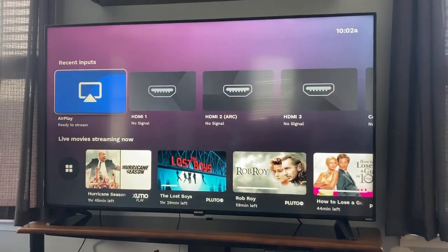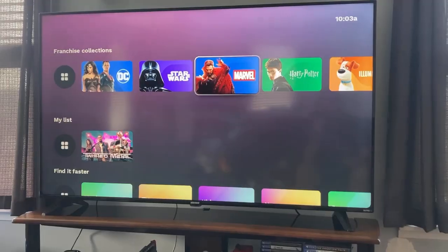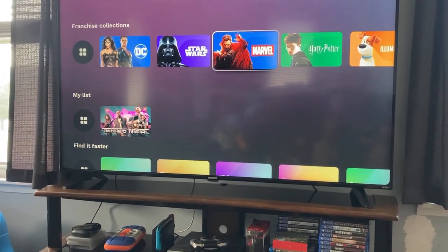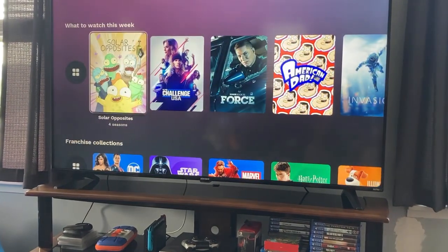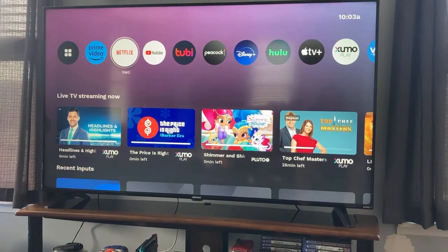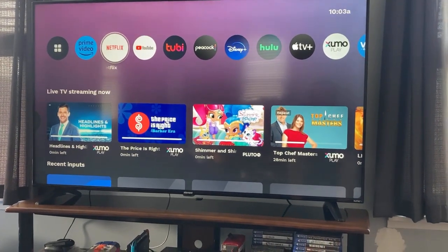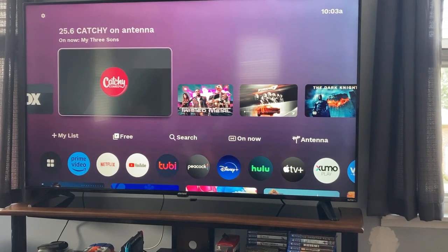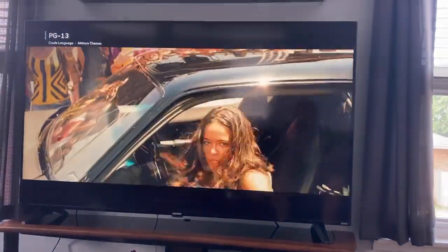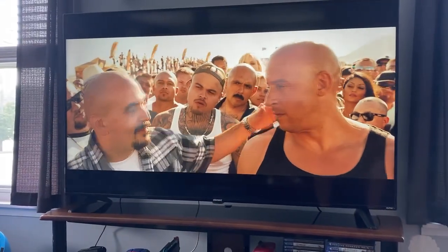Another thing I love about this TV is the inputs — they're readily viewable and visible very quickly. Now one feature that this TV supports that isn't mentioned surprisingly on the outside of the box is its support for Dolby Vision. Some TVs support the color standards of HDR 10 and HDR 10 Plus — these are all just color standards within the industry. This TV actually supports Dolby Vision, which is really cool. You can see in the upper left-hand corner it says Dolby Vision, which looks rather good for what it is.